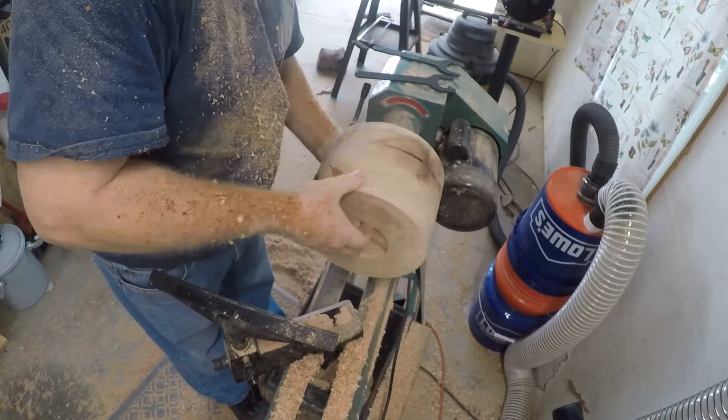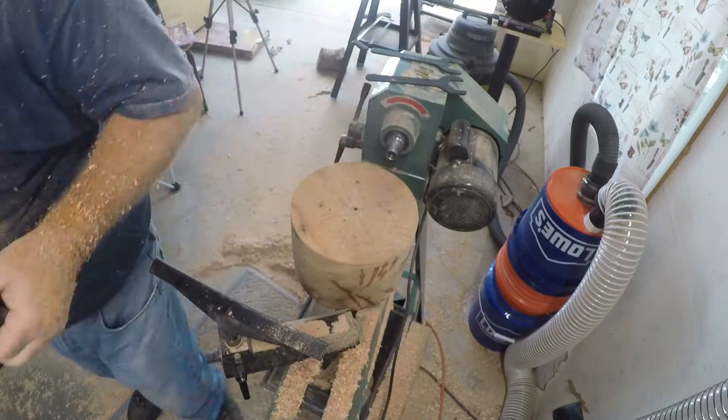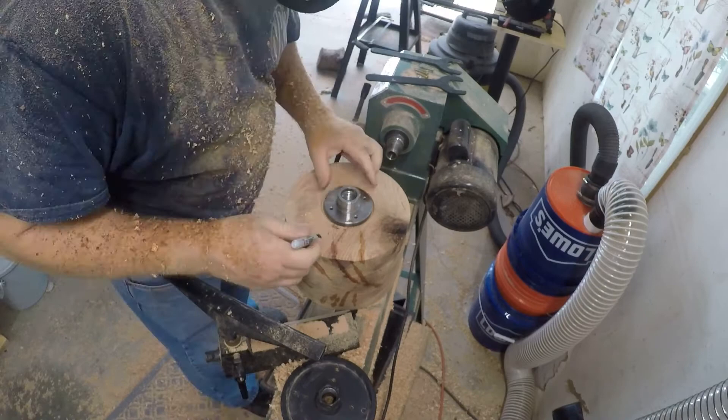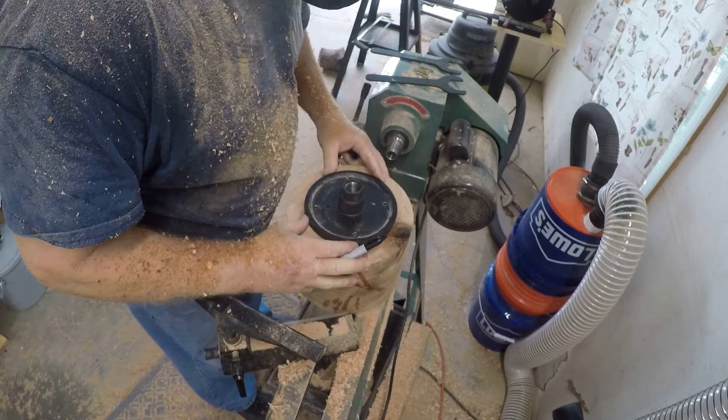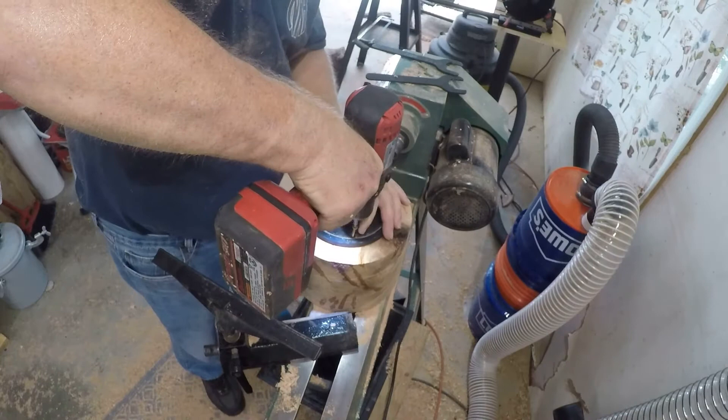As I was turning that end, straightening it up and cleaning it up, I was running into the cracks I saw on top. Now I'm putting the face plate on here. I keep picking up the wrong face plate trying to get it centered, but there's a method to the madness — I took that one off of one end, flipped it around, and put it on the other end.